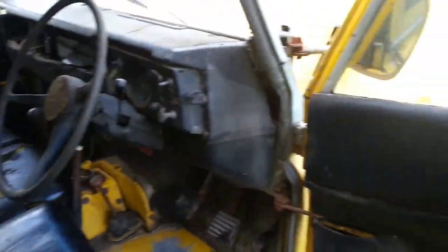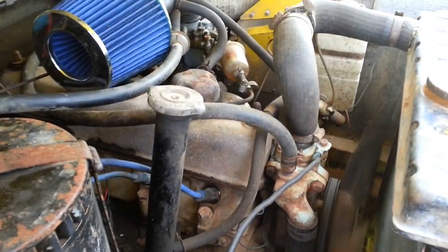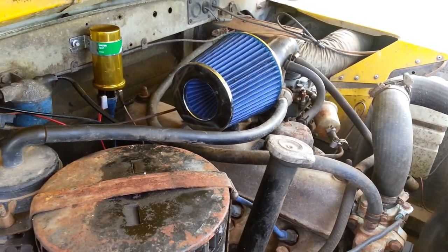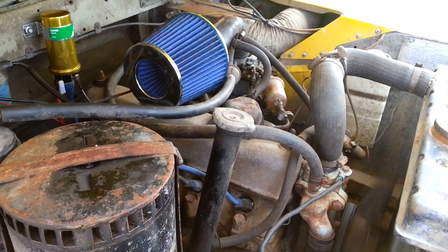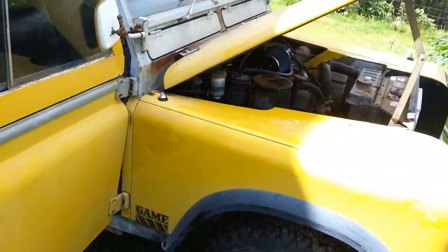Not bad, not bad. One old Land Rover up and going. It's fine — a little bit of an old rumble, but we're going to be running.